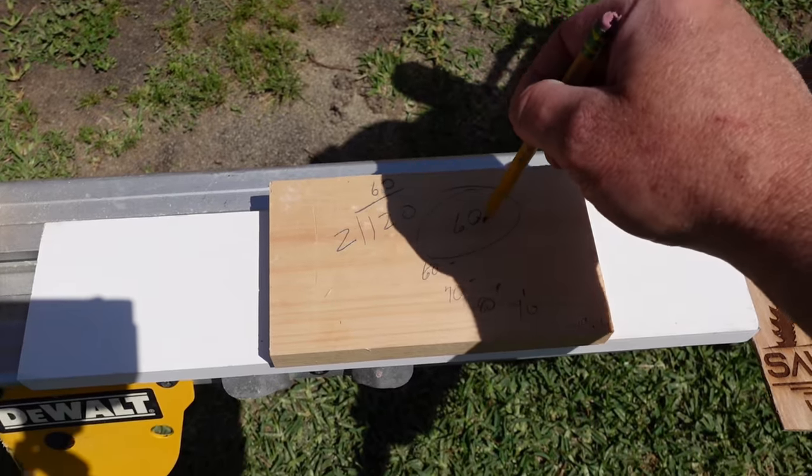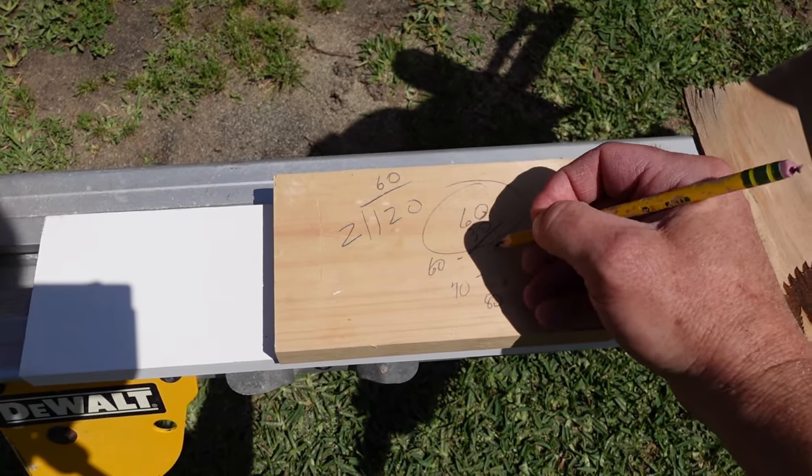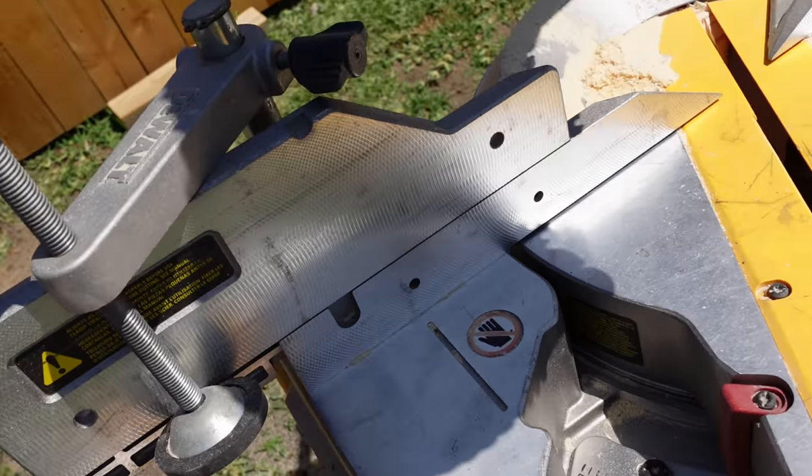So you need two 60-degree cuts. What's 30? Well, 60 and 30 is 90 — they're complementary. So it's 30 on the miter saw. The saw is set at 30 degrees.